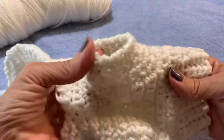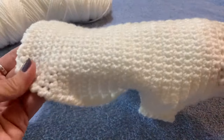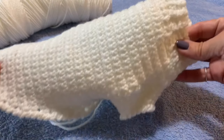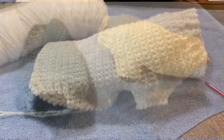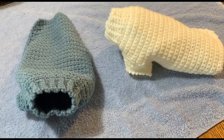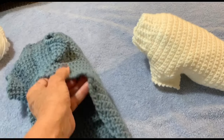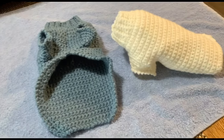There you have it — a fun little doggy sweater! Sorry I don't have a little dog to put it on — my neighbor's out of town. Thanks so much for watching. Please hit thumbs up and subscribe if you enjoyed making this doggy sweater. Comment on what you'd like to see me make next and I'll certainly try to make that for you. See you next time!